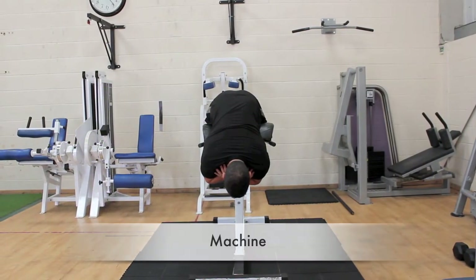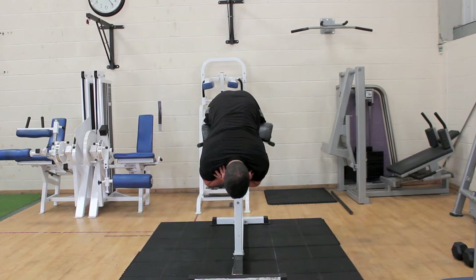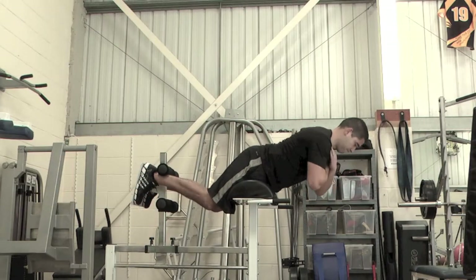Lie face down on the back extension machine with your hips on the support pads and feet positioned in front of the ankle supports. Your body should be parallel with the floor. Extend the lower back.